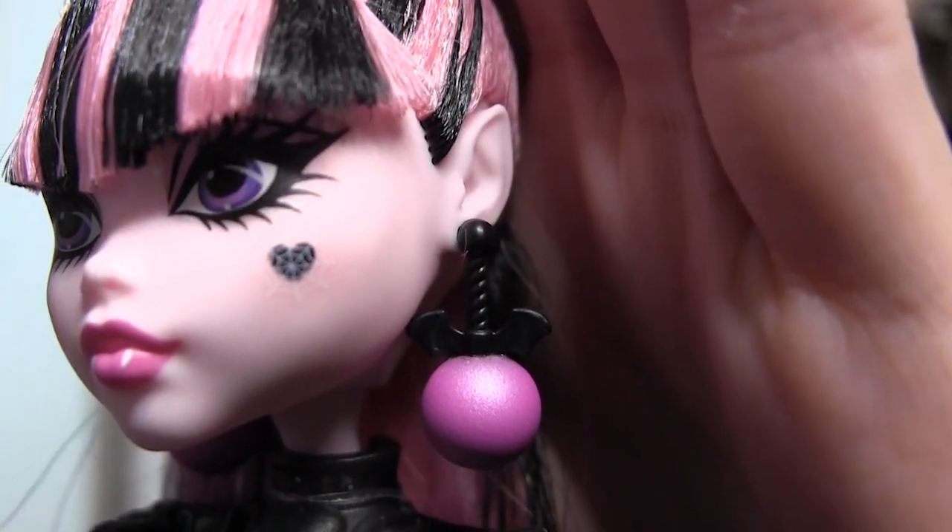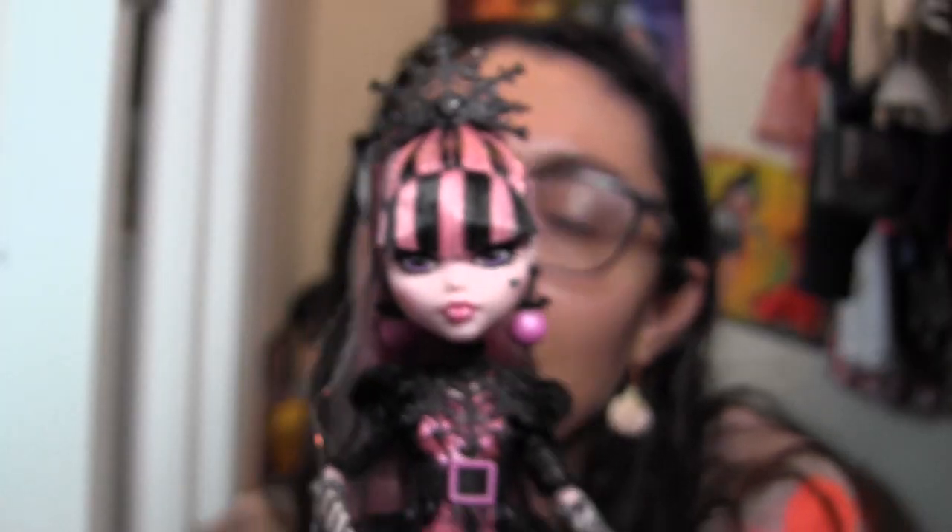Her little heart on her cheek has spiderwebs inside of it and some blushing. Actually, the spiderweb kind of extends past the heart — you can see the spiderweb a little bit underneath. I don't know if that's intentional or if they were just hoping it was so faint that you wouldn't notice it. We notice everything on this channel.